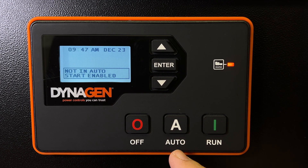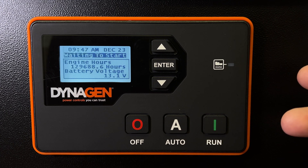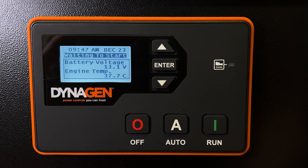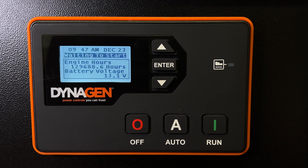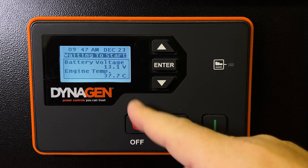If you have an automatic transfer switch, or you're off-grid and you want your charge controller to turn on the generator and recharge batteries for you, just put it in auto. It's now waiting for a signal from your transfer switch or your generator start system, just looking for an open and closed contact on two terminals to tell it to start and stop. But I don't have a transfer switch connected right now — I want to run it manually even though it's waiting to start.